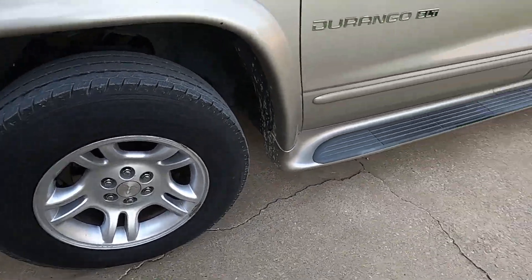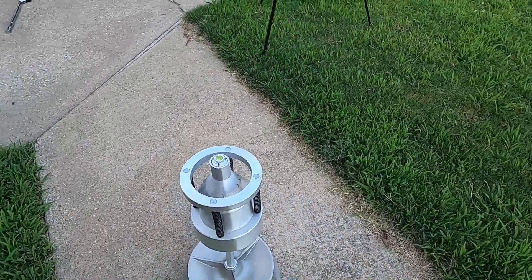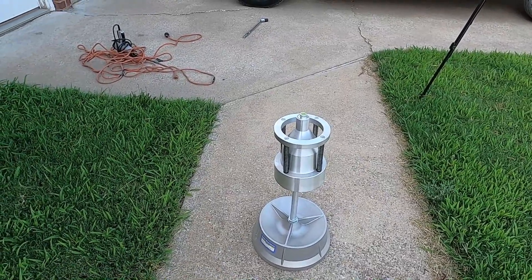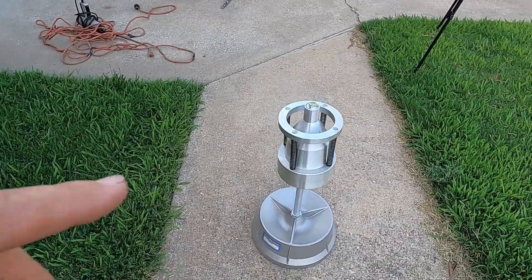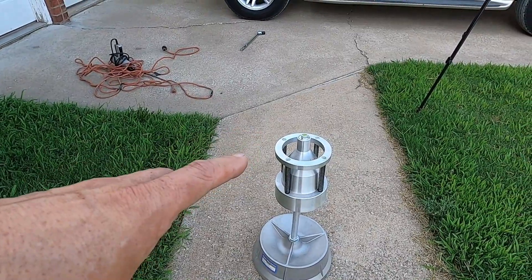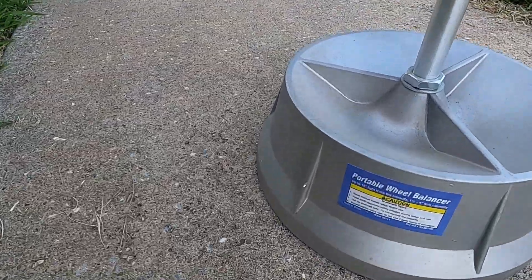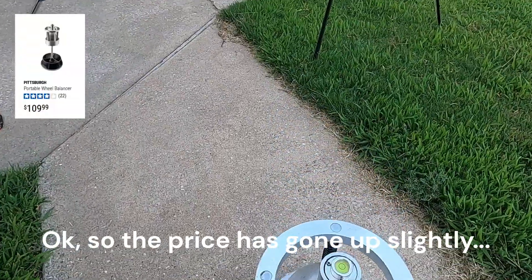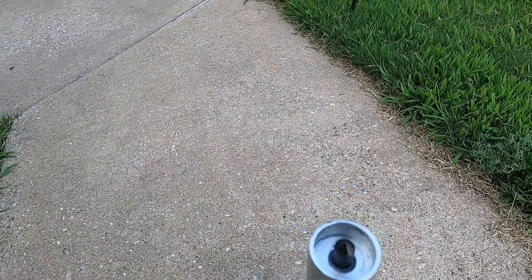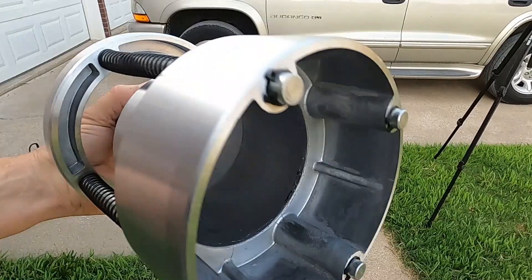Last year I bought a manual tire balancer because when you're changing tires on these old cars, spending $10-$15-$20 just to balance a tire gets expensive. This is a tire balancer from Harbor Freight - it was less than a hundred dollars. The concept of this device is you have a little point on there and the wheel sits down on that.